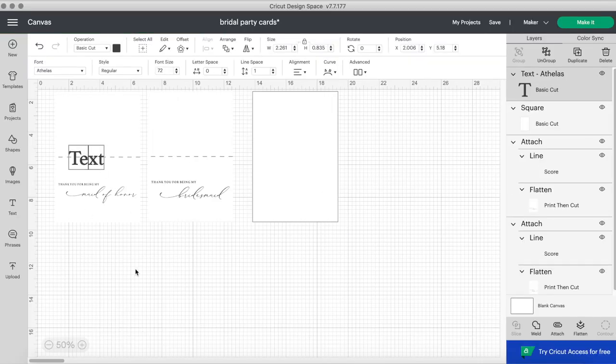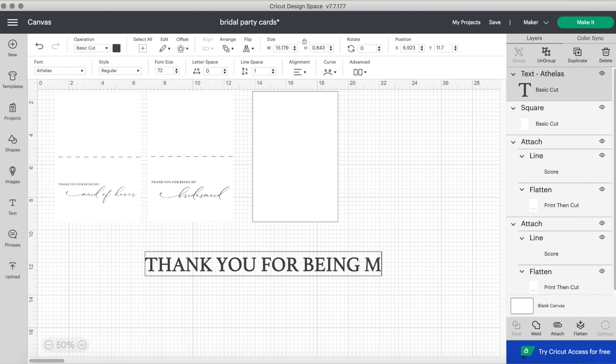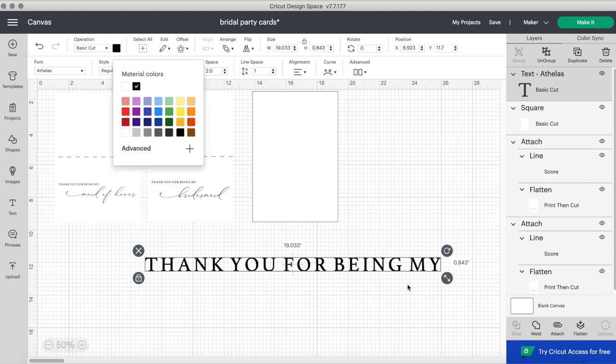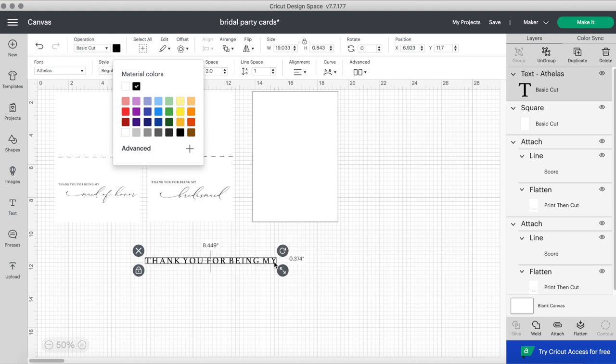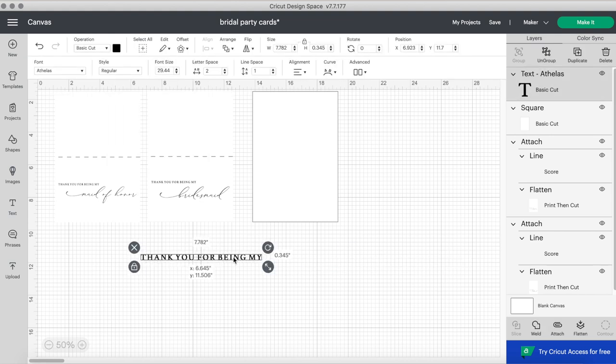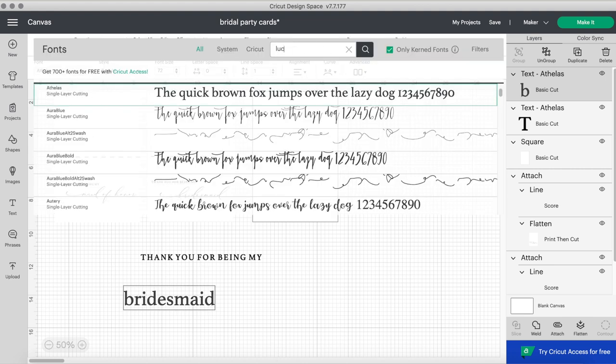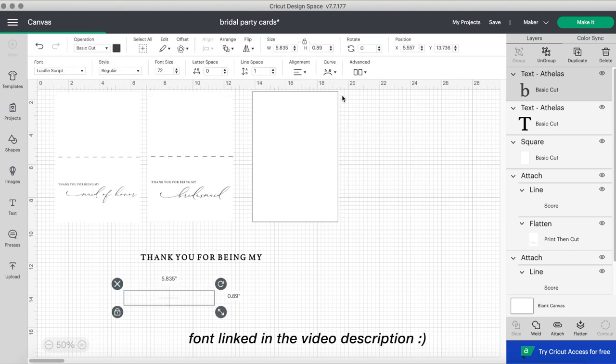To get the design, I made it right in Cricut Design Space. I clicked the text button and added my wording — this is for my bridesmaids on the day of, just thanking them for being there for my special day. I put it in all caps and changed the letter spacing to 2, and I chose the font Athelas, which is automatically on your computer. Then I wrote bridesmaid, maid of honor, etc., and chose my favorite font, which is from Creative Market.